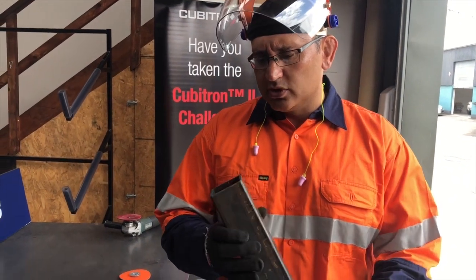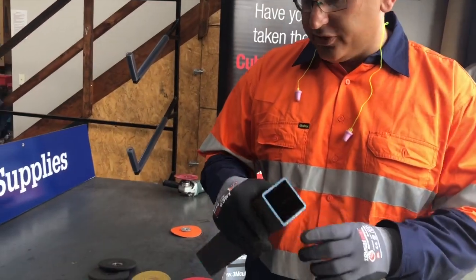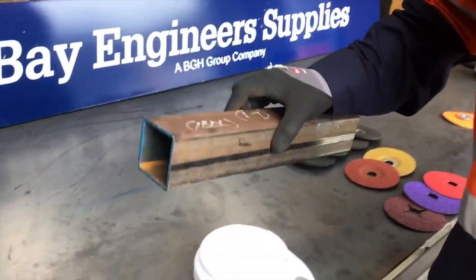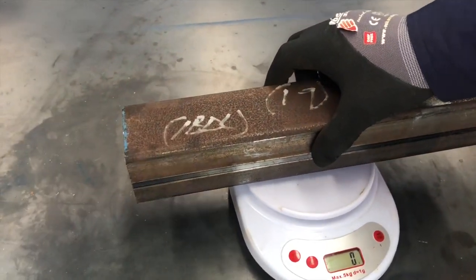We've got our 60mm square box section, carbon steel, 4mm thick. We're going to use this as our grind material. Let's weigh it before and after the grind.